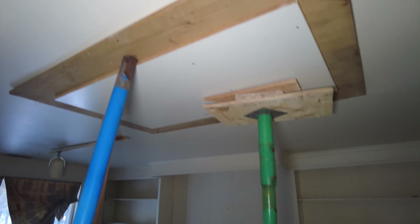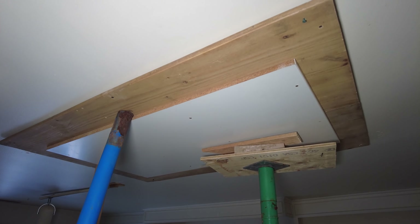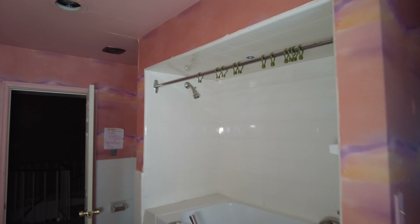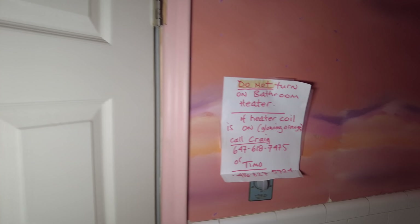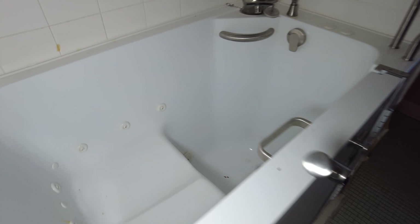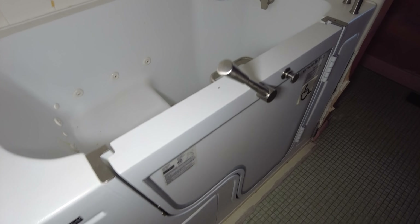And then we're going to move on into this room. This here is actually a trap door that goes up into the attic, but you can't get to it because this is holding it closed. Not a whole lot to see here, but this bathroom is where it's at. First of all, there's this really interesting cotton candy painted wall. And then there's a bunch of mirrors. And there's a warning here from Timo to not turn on the bathroom heater. Then there's one of these handicapped person bathtub shower things — you can sit in it and open the door.